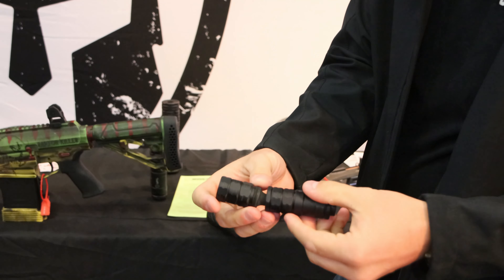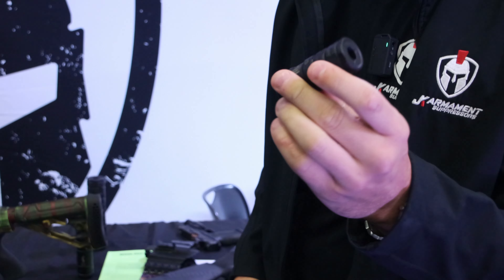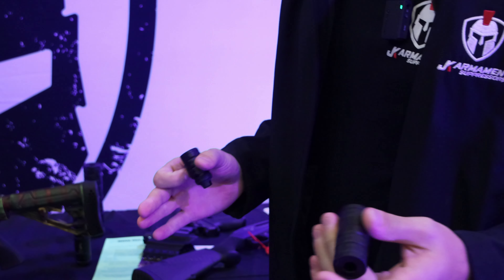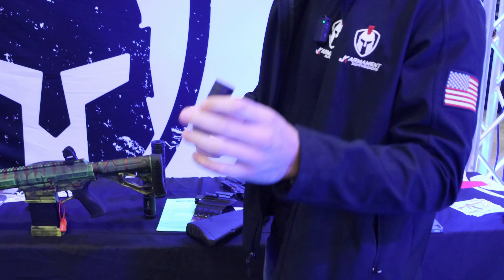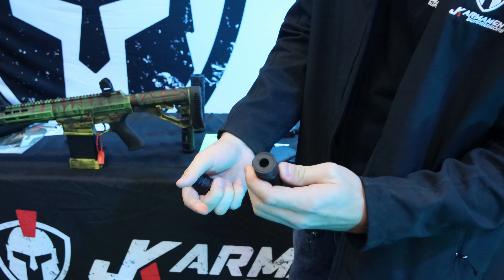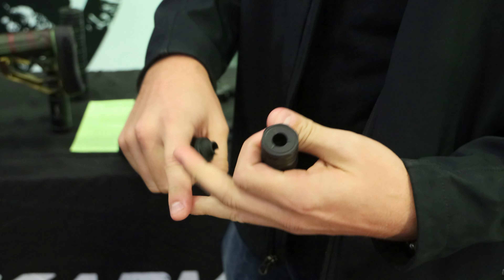Comes in a total of five baffles for maximum sound suppression and length, but this is what we typically recommend — makes it hearing safe in the shortest configuration. These are phenomenal. You can take these off, run a .22 NCAP, and then you can run your 5.7s, your .22s, .22 mags, you name it.